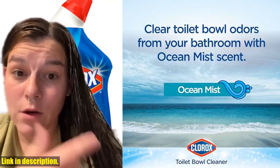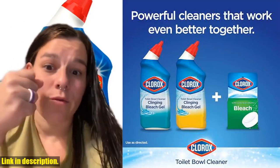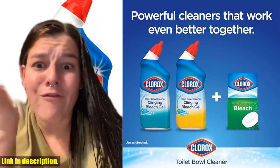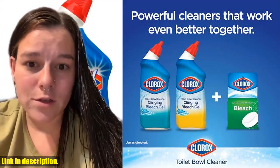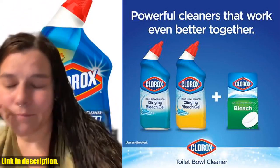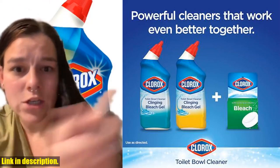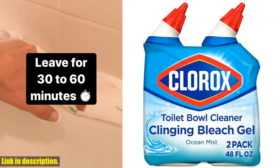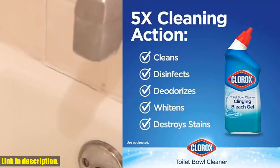The thick and powerful disinfecting bleach gel coats the bowl, dissolving stains and rinsing away grime for a sparkling clean. Not only does this product clean, but it also deodorizes. Just squirt the bleach cleaner under and around the rim, scrub, and let it sit as it disinfects, whitens, and brightens your bowl. Then simply flush for a squeaky clean toilet. It's the only toilet bowl cleaner with Clorox bleach, it's non-abrasive, and it's incredibly effective at getting rid of even the toughest stains.